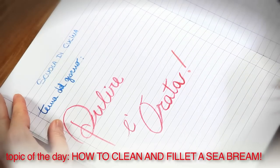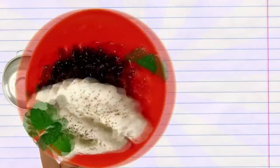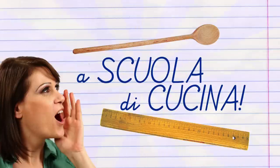Welcome to my cooking classes! Today you'll learn how to clean and fillet a sea bream. The sea bream is widely used in Mediterranean cuisine. I'll show you the best way to clean, gut and fillet this type of fish. Are you ready? Let's go!